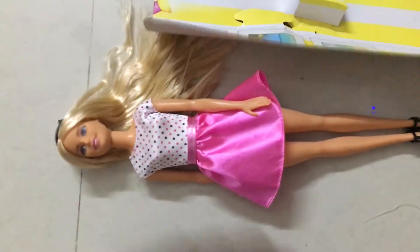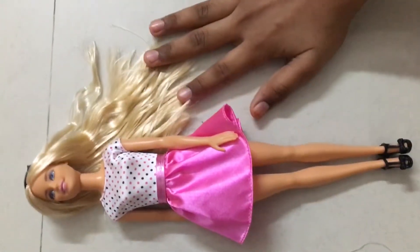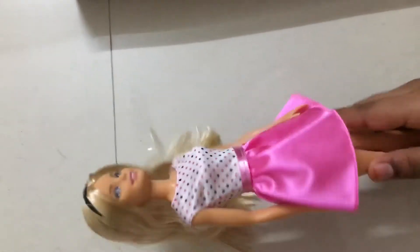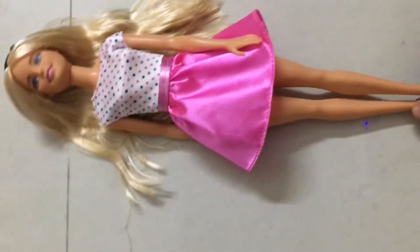So this is the Barbie doll. Did you notice that she has long hair? She has longer hair than a regular Barbie.